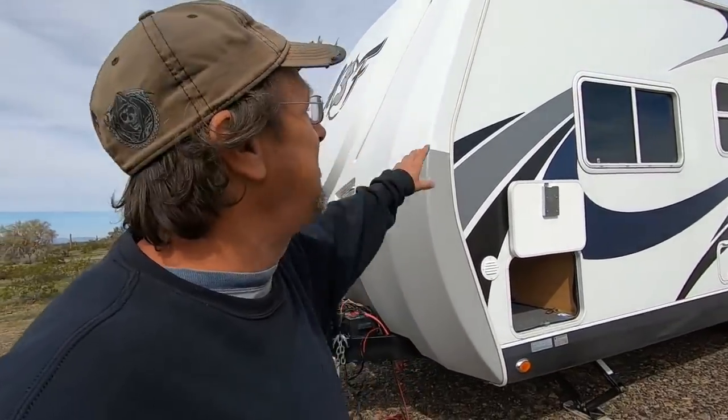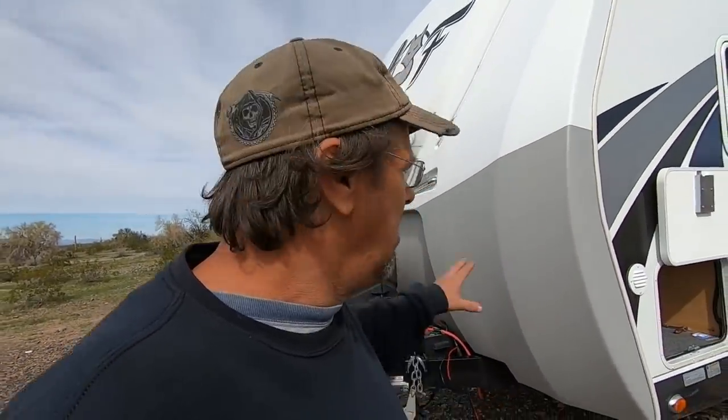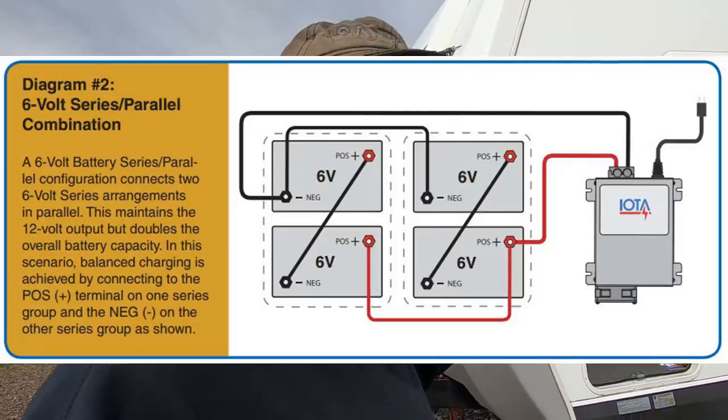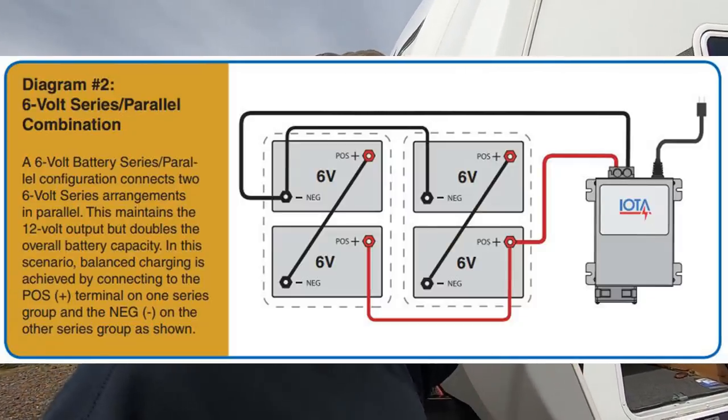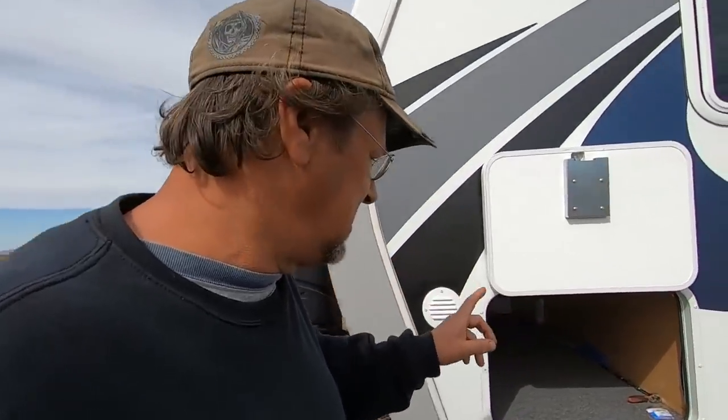I've had to go back and redo almost everything on here except for the panels and the internal charge controller, but the connections for the charge controller I've had to redo out here. What he has is four six-volt deep cycle batteries wired in series and parallel. Anytime you hook up an inverter or charge controller, you never hook up to one series bank — you tie in the whole series. They didn't do that.